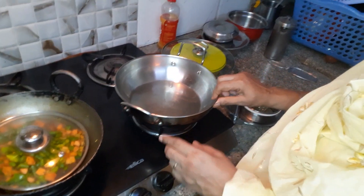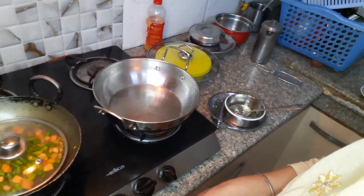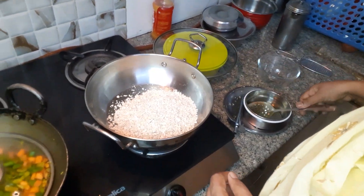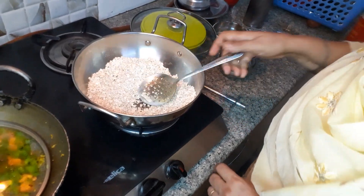Now I'm going to take the oats and roast them. I'm going to roast the oats.